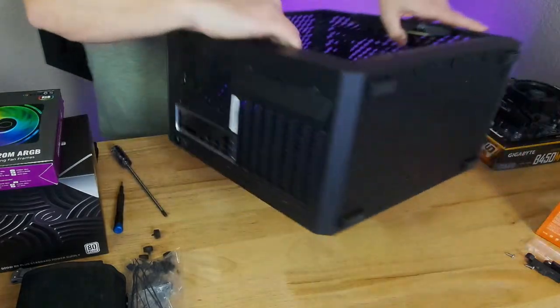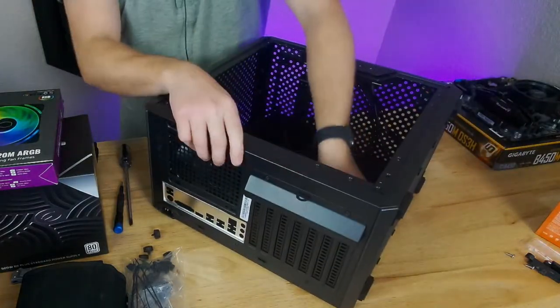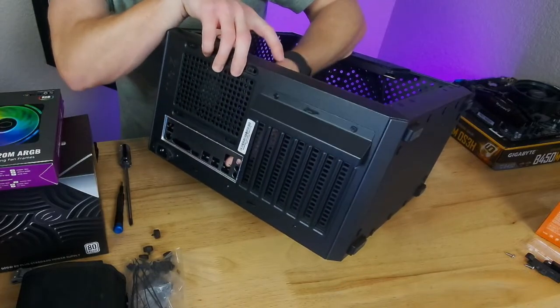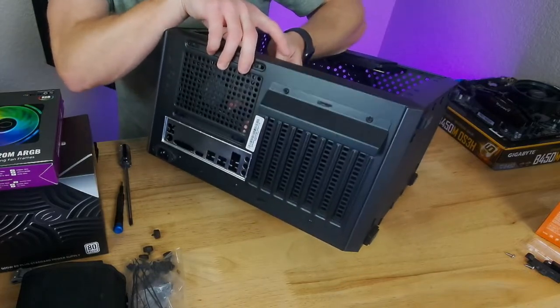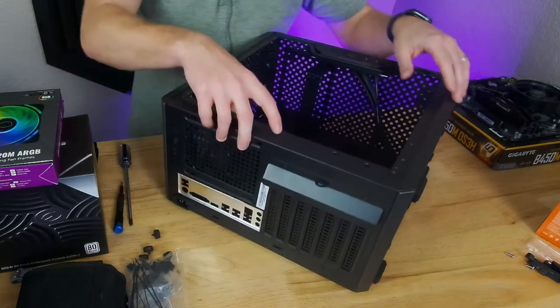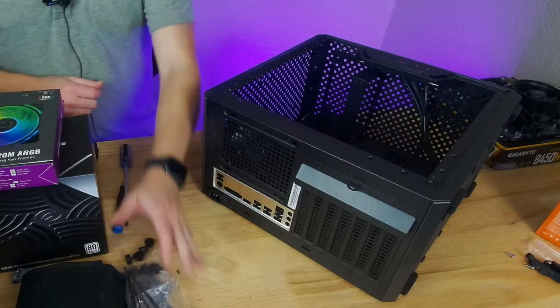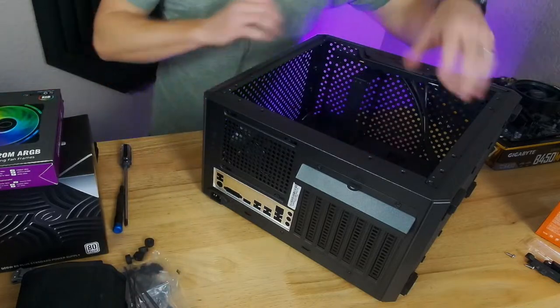Just to give you guys an idea — it is pretty flimsy, the whole back side of the case moves a fair amount. But that's pretty much what you'll find with budget cases, and it's not a big deal for a pretty simple build like what we're putting in here.